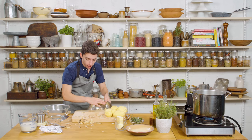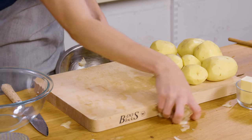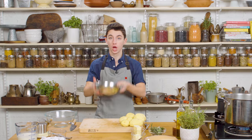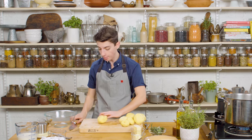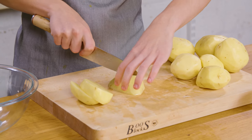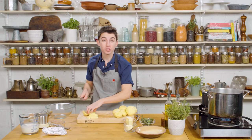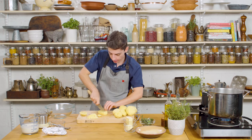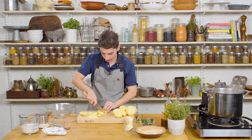I have finished peeling my potatoes, and now we are just going to brush all of the potato skins into our bowl to throw them out. Now it is time to cut our potatoes into one-inch cubes. It does not have to be perfect — that is the beauty of making mashed potatoes. We are going to mash it, so it does not need to be perfectly sized cubes.